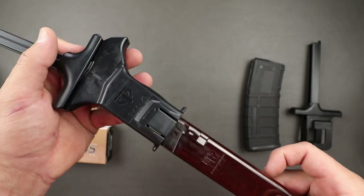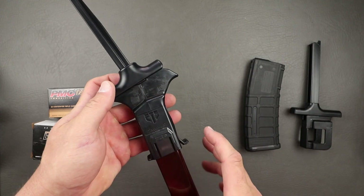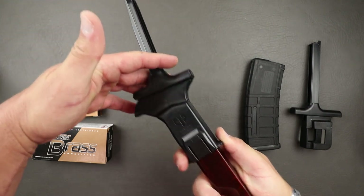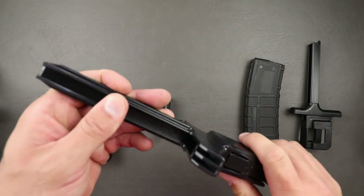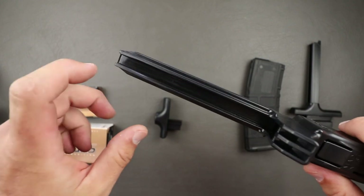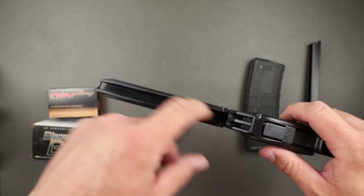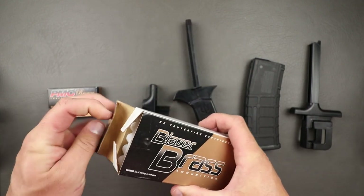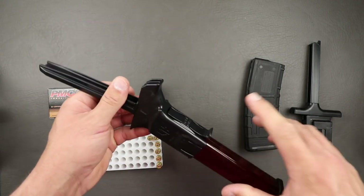A lot of speed loaders out there don't really do much besides maybe save your thumbs, but this one's pretty cool. It's for 9mm and 40 cal, directionally marked. You get your magazine in there with the bullet forward — it locks into place — then you scoop up your rounds and press them down. The key is to keep pressure on the mag using these two tabs, then pull down while pushing rounds in. Very simple.